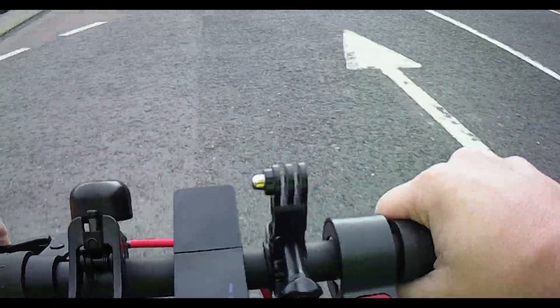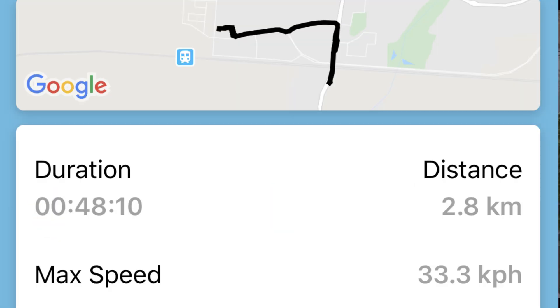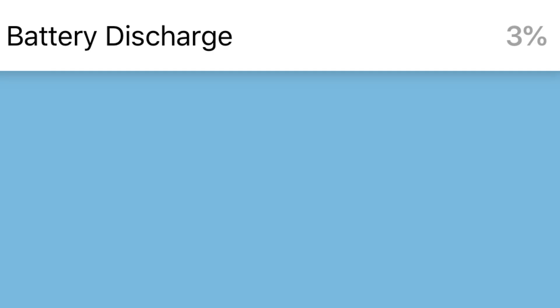So here is the battery percentage that we used and this is the distance that we traveled. Absolutely flipping brilliant — the second time I gave it up that hill, full throttle, oh my god it's absolutely amazing. I want to tell you exactly what I think of this right now.